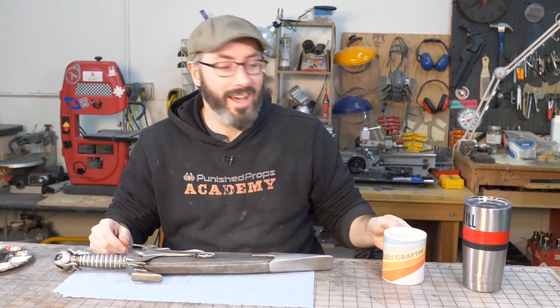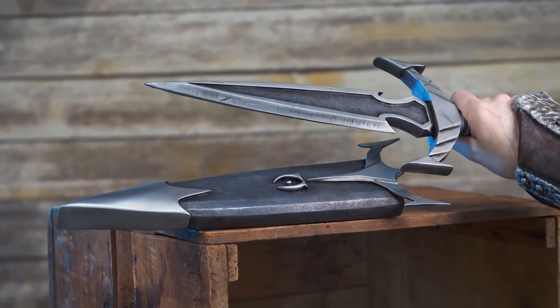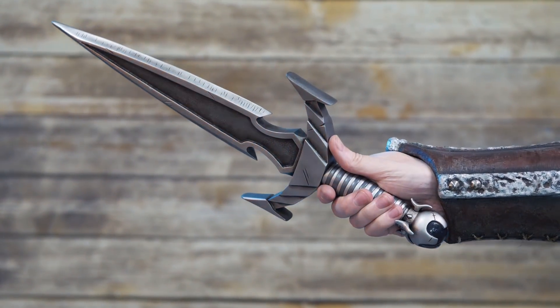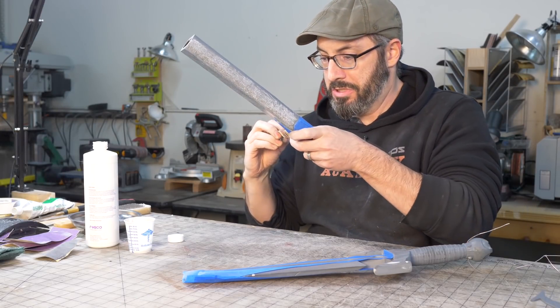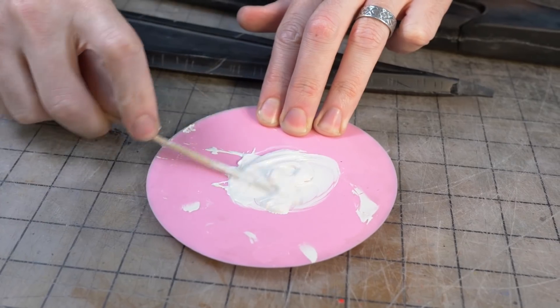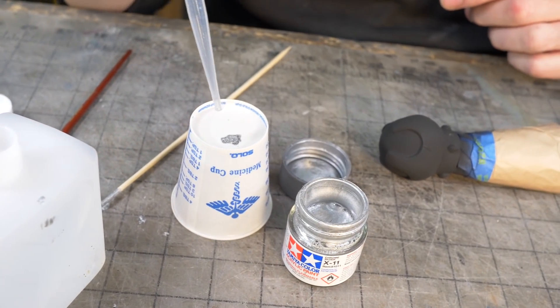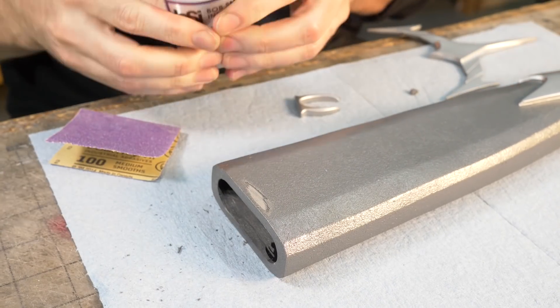That should do it — look at that in the scabbard. It's perfect. There is one more thing to do — we're going to need to make a sacrifice to Mehrunes Dagon. Now it's done.